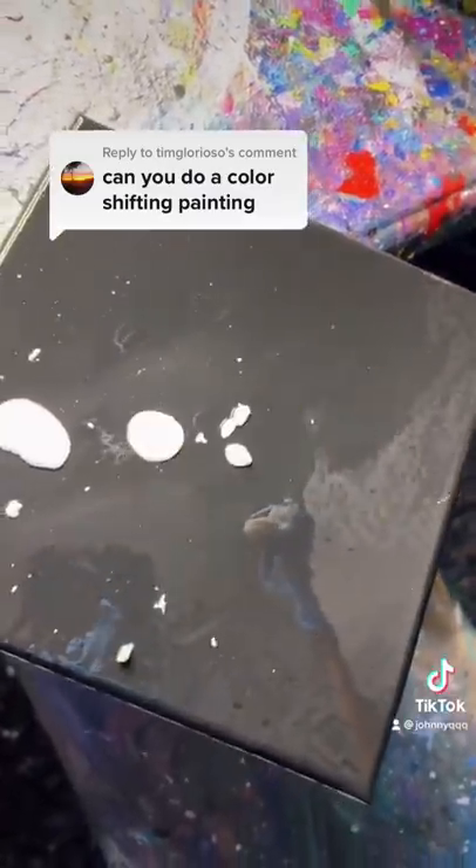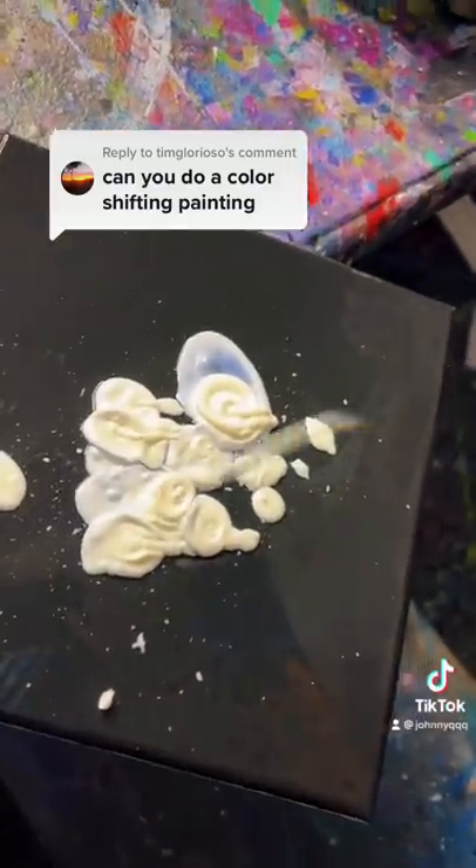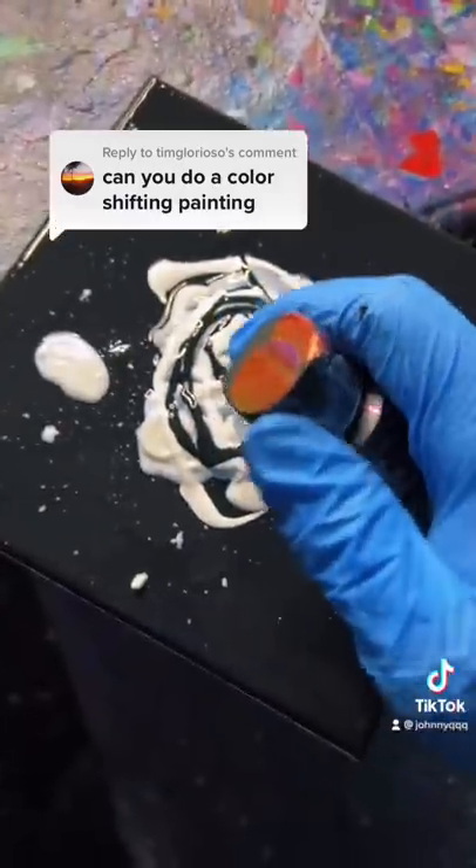Oh! Oh! There it is. Adding a little metallic silver in there, and now this one.